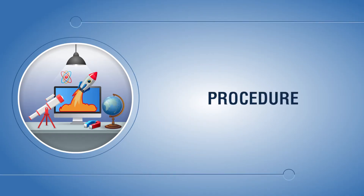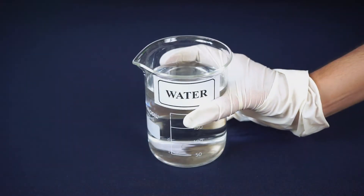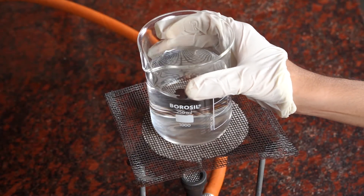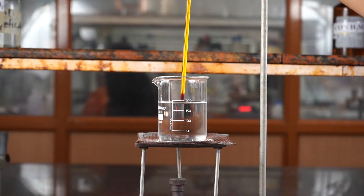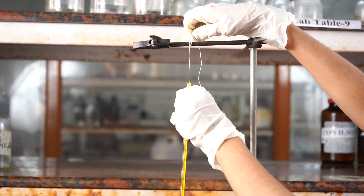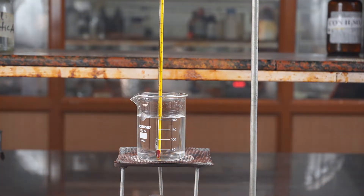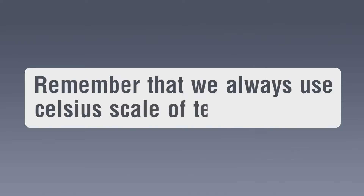Procedure: Take the beaker with water and put it on the Bunsen burner with the help of a tripod stand and wire gauze. Keep the laboratory stand and clamp the laboratory thermometer on it. Remember that we always use the Celsius scale of temperature.